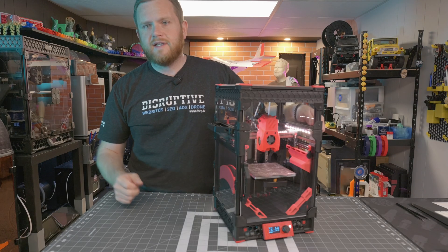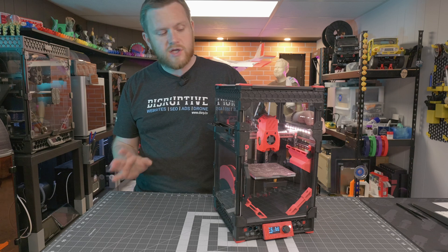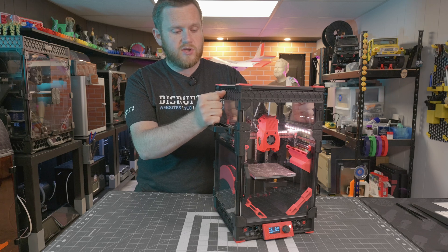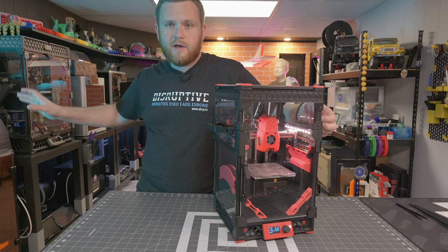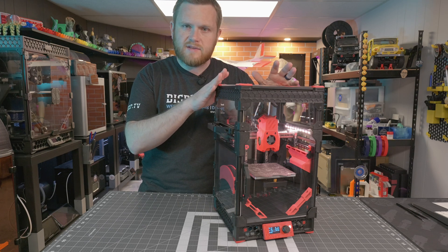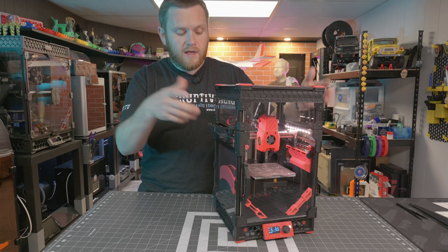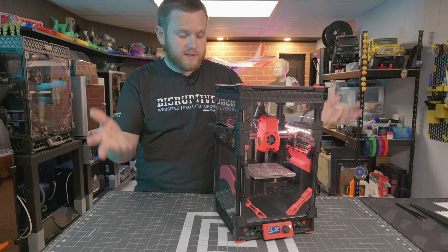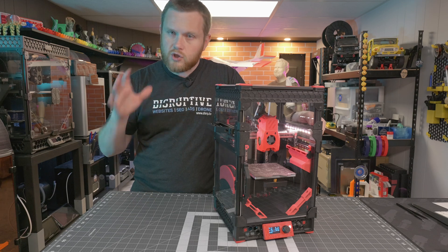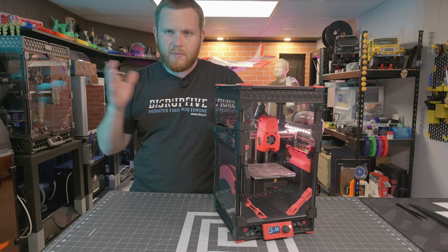Now that we're back at the studio, I'll take some time to talk about the machine. This is one of my favorite machines I own. Both of the machines I enjoy most happen to be FISEC machines — the Trident over here, which I use all the time, and then this one. This one obviously can't do everything because of its size, but its strength is in its size and speed, and that's really why I love it, outside of just the customizability.